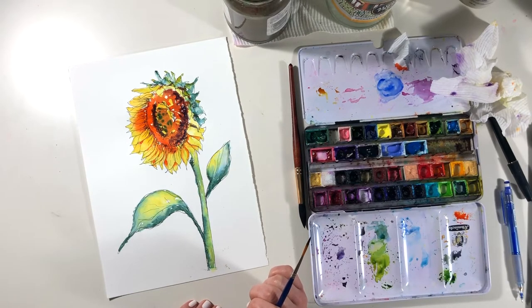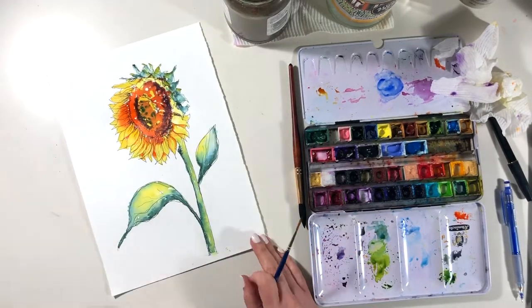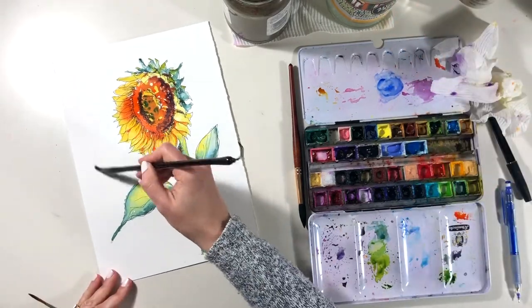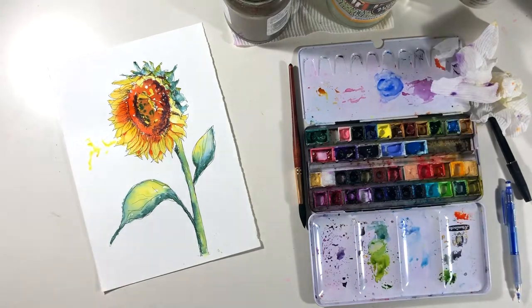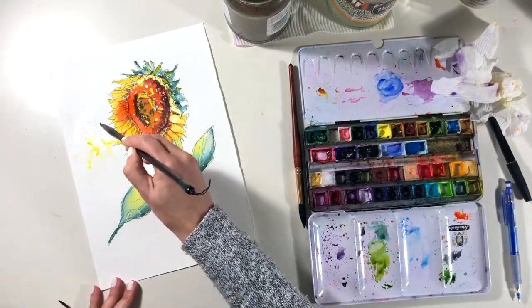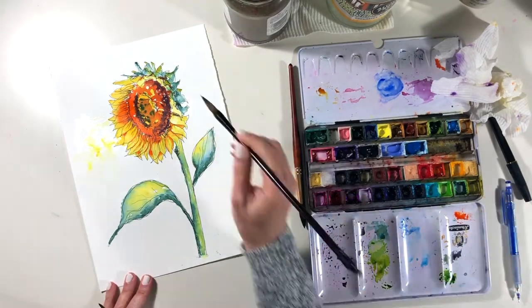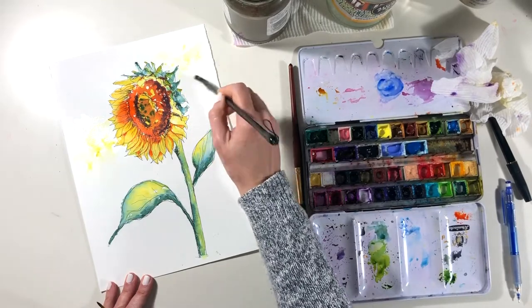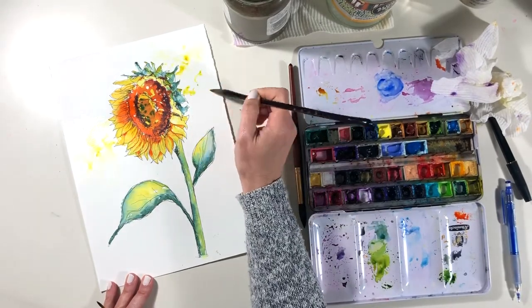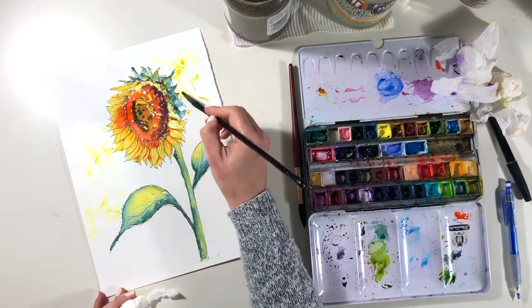I'm rather enjoying the way this sunflower is coming together. I don't often paint yellow things, but I'm wanting to take my time. You saw me lifting the page up towards my face — I'm checking for the sheen on the paper, which is one of the very good indications of how damp the page is. If it's shiny, you know it's wet and any paint you put down is going to whoosh about, so this is requiring some patience.